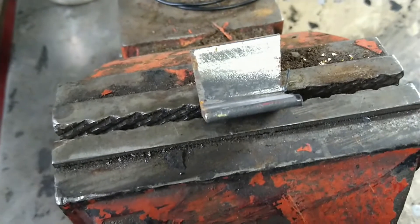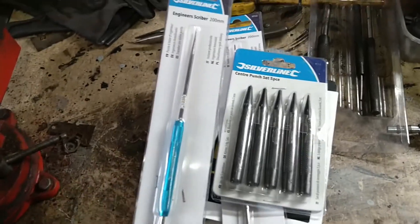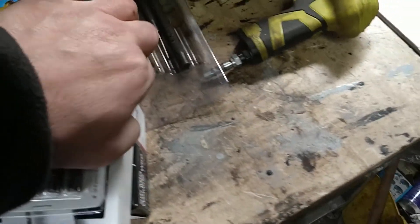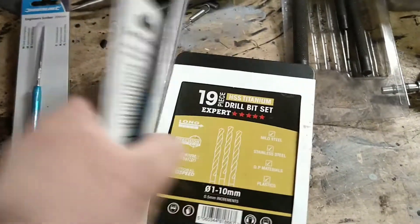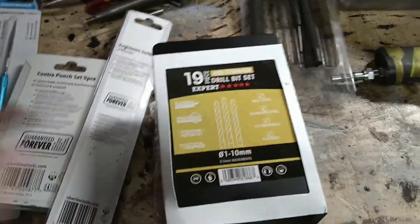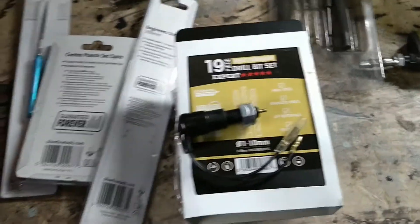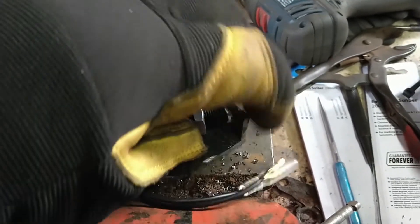I've got my little stash of new tools from Tool Station as well. These scribes are dead handy but I'm always losing them, so I bought two. Some center punches, some strong sellotape, a set of drills, and some welding wire — that's always handy to have in. I'm going to try out the new drill bits and get a hole drilled for the switch. Right, that's perfect — it fits nicely in there.